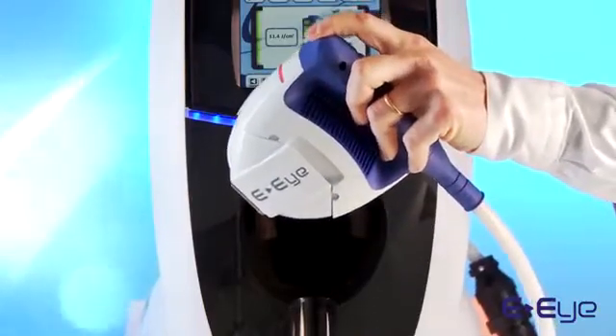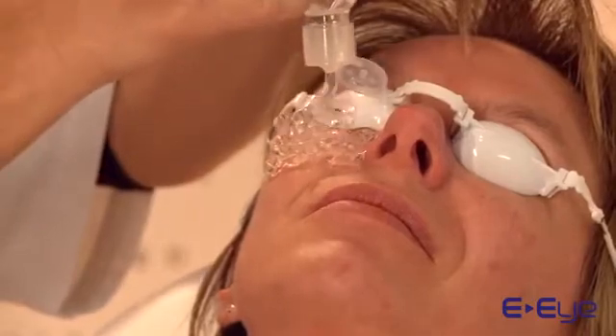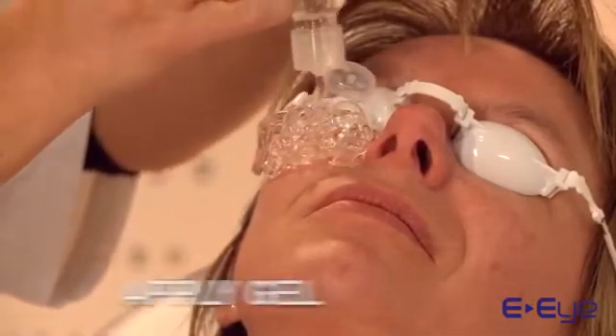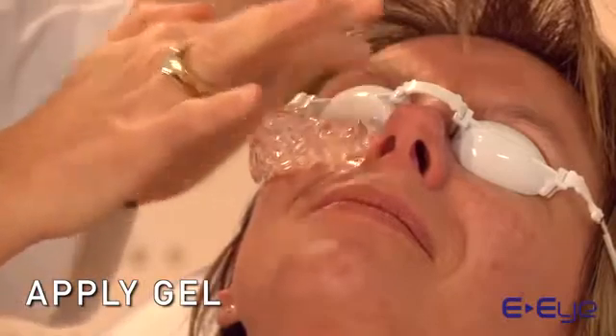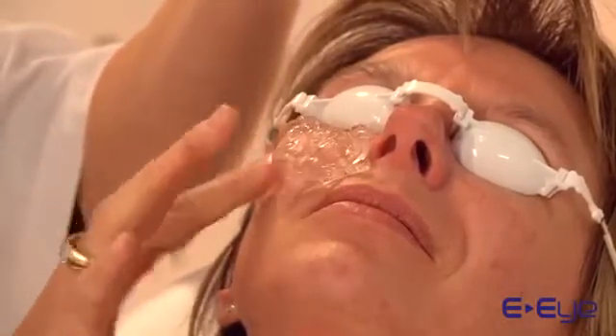Press the start button to trigger a flash. Once the eye mask is positioned on your patient's eyes, apply a thick layer of gel over the entire area to be flashed — that is from the edge of the nose up to the temple. The gel should be at least one centimeter thick.